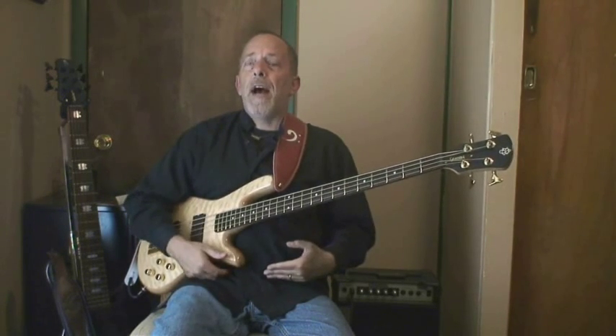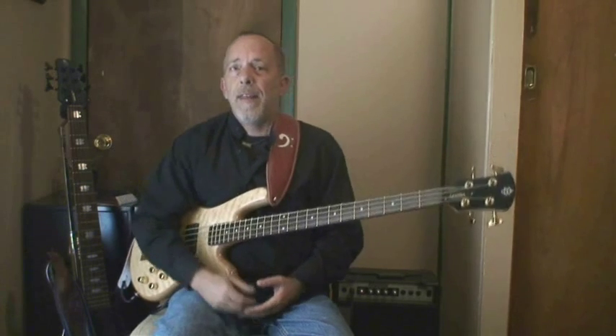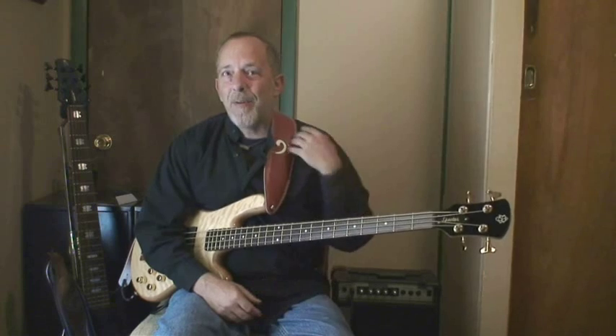Because I do a lot of my personal practicing sitting down, and a lot of my studio playing sitting down, I wear my bass just barely above the lap, as I call it. There's a little bit of a gap between my thigh and the bottom of the bass when I sit. When I hunch over just a little bit, I've got a rest for my shoulder, and the weight's on my thigh.